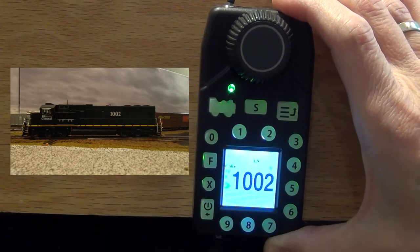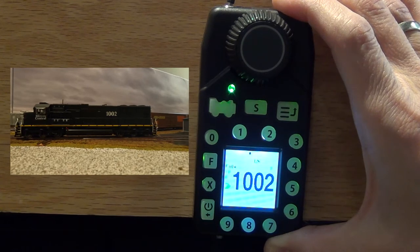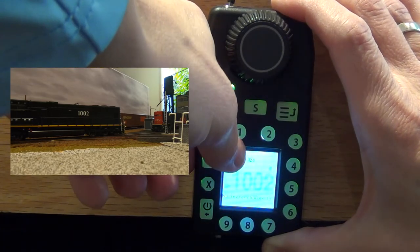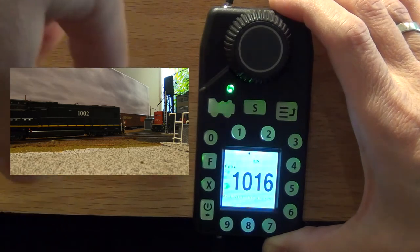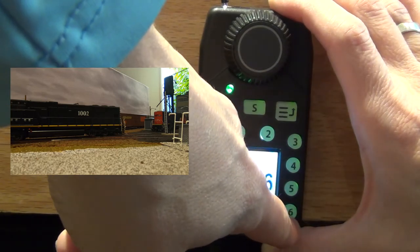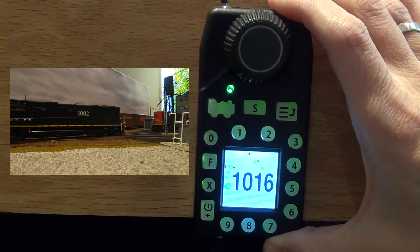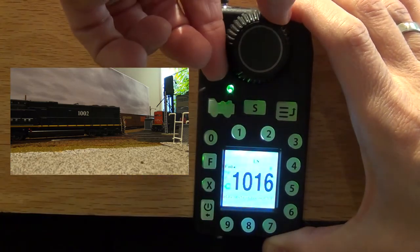The second locomotive we're going to use is 1016, which is just a little bit off screen. I'll adjust the camera. You can see that it's running in reverse direction, so I'm going to make that the active locomotive — 1016 locomotive. This one is running in reverse, so we're going to click the reverse button. Let's fire this one up — F26. I'm going to mute this as well, and I'm just going to run this in reverse.